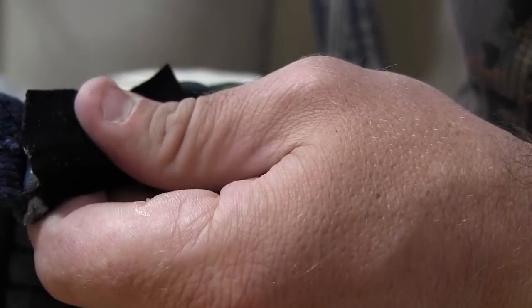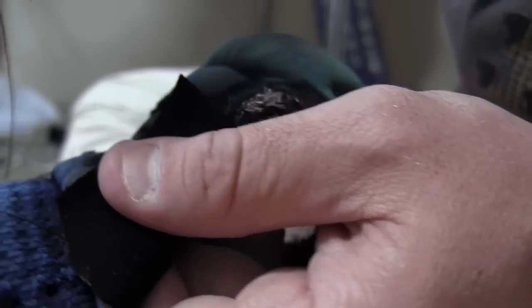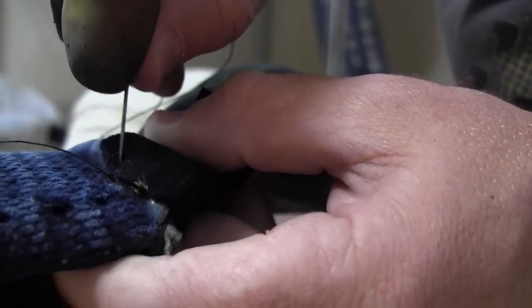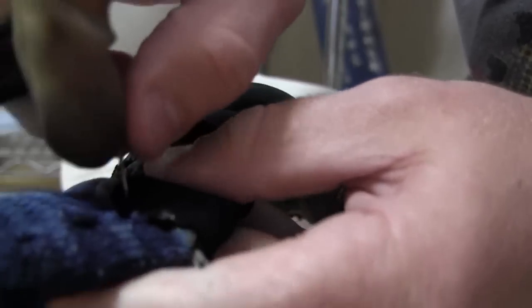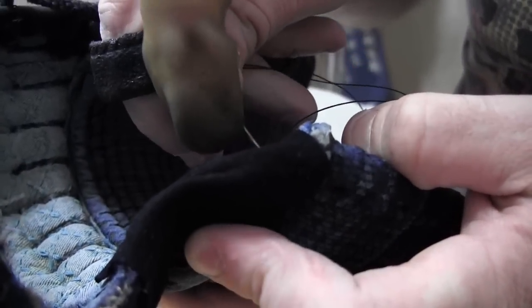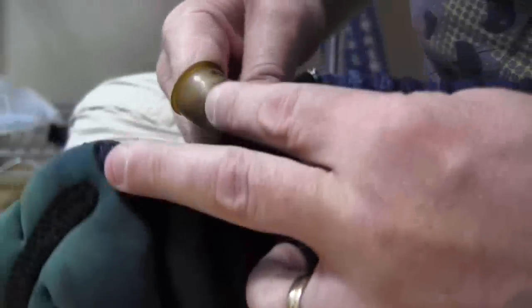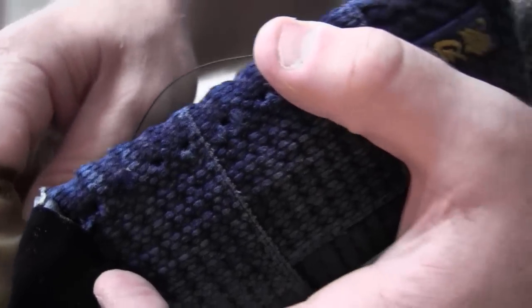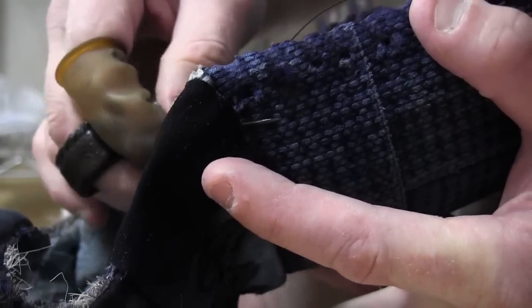Now I've got the thread coming from underneath. When you come up you don't go through the bottom of the patch — you come from under the patch. Then when you sew, you sew down through the patch. So here I go down through the patch, back through into the joint and out the other side, and pull. Then from the other side we go through the patch — you always go down through the patch, come out of the joint. When you come from underneath, you pull the thread through.